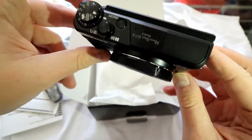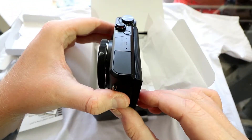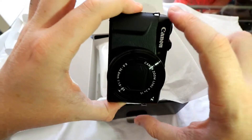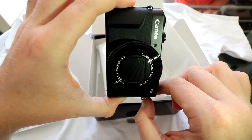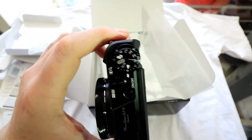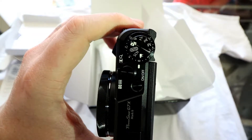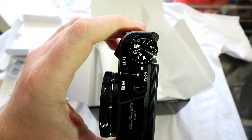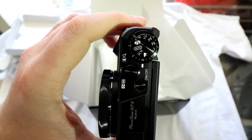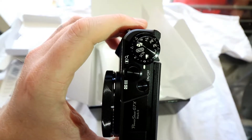Here's the front — quite slim. It looks about the same width and length as my iPhone 7. On top we have the on/off button, shutter button with zoom ring, and also buttons for C, aperture priority, shutter priority, aperture, fully manual, and video.